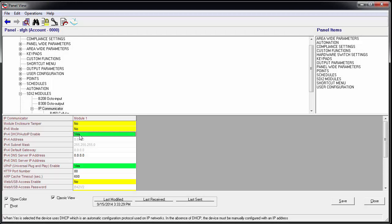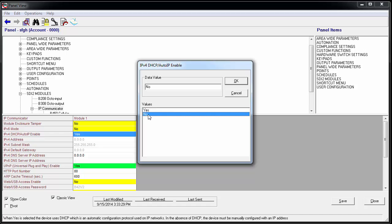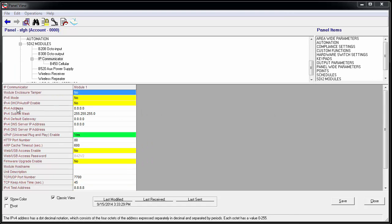Assign the network parameters that have been provided by the IT Administrator here. To do this, click on the data value of the IPv4 DHCP slash Auto IP enable. In the window that pops up, change the value to No and click OK, then click OK again. You can now assign your IP address, subnet mask, default gateway, and port number. Then click Save.